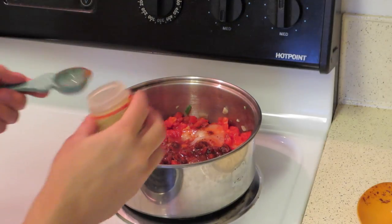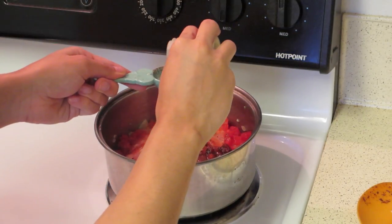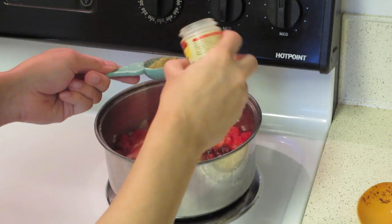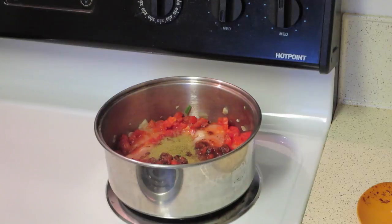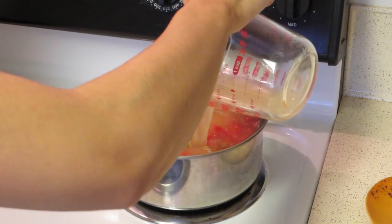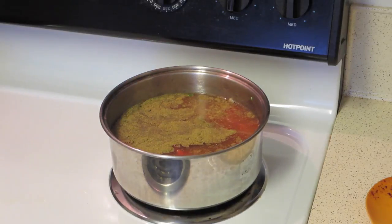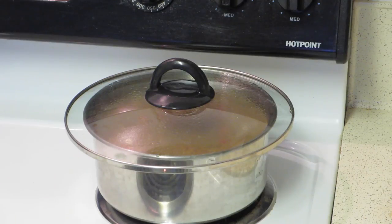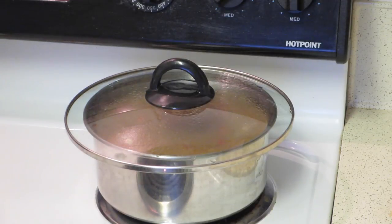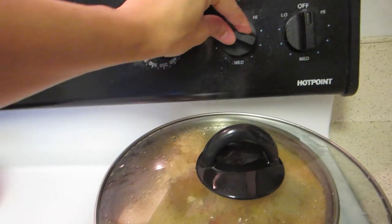Add in one teaspoon of oregano, and then half a teaspoon of ground cumin. Then add in your chicken broth and chicken. Add in six cups of chicken broth. You're going to want to put a lid on top of your pot, then turn it up to high heat and let it boil. After it starts boiling, turn it down to low and let it simmer for an hour.